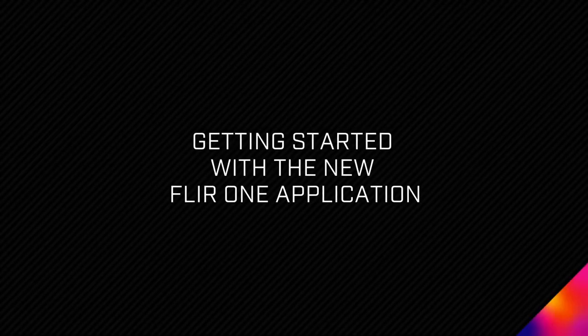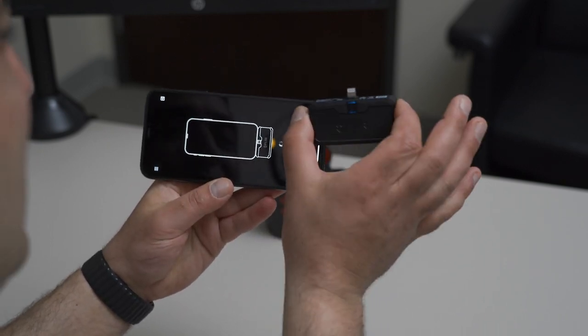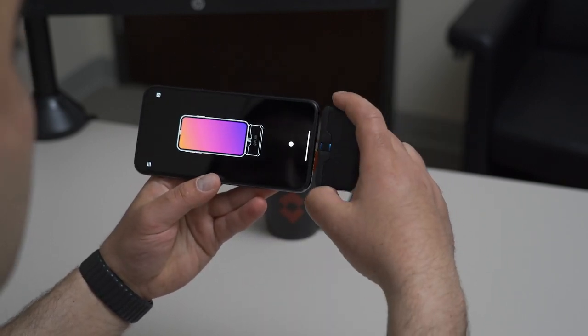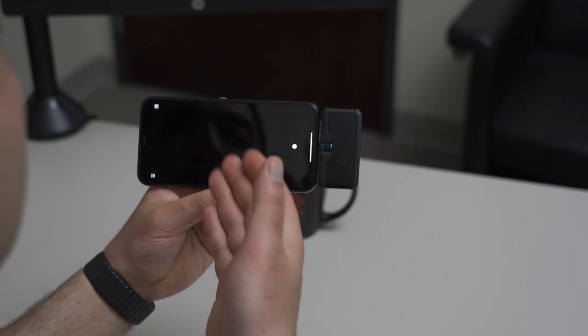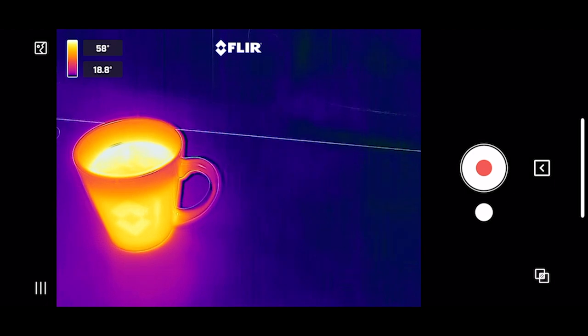Getting started with the new FLIR 1 application. I've got it already loaded up on my phone, and I'm going to plug in my FLIR 1 Pro. Once you plug it in, the application will detect the FLIR 1 and you're ready to go.